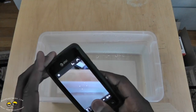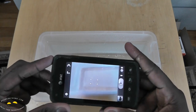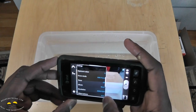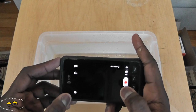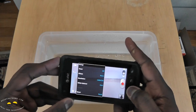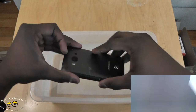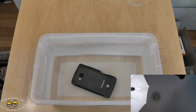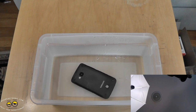The phone records at 720p, so we check the settings — resolution is set to 720p. We hit record, it's recording, and now we submerge it. We'll leave it there for about 10 minutes — we'll time-lapse the video, so check it out.